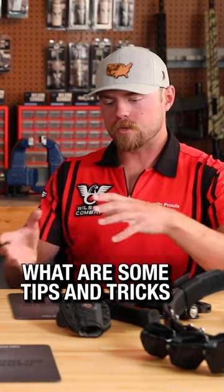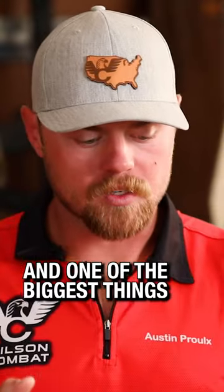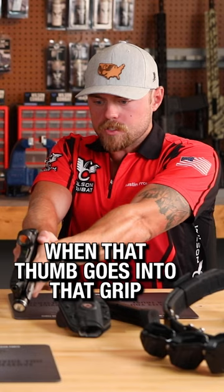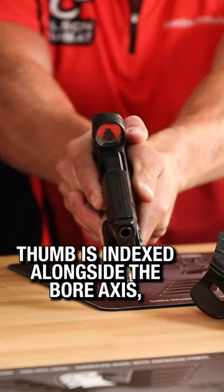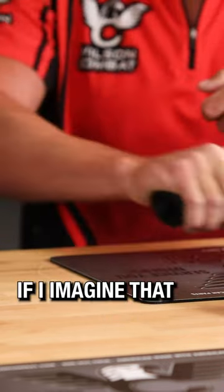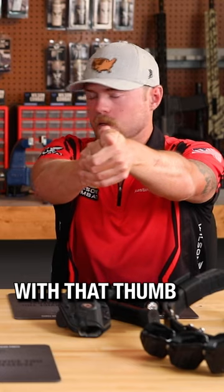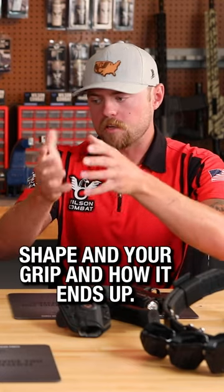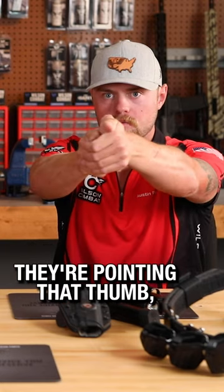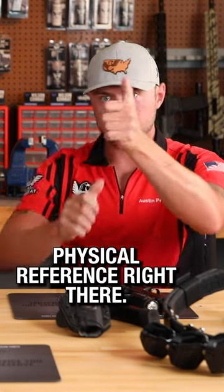How do I find the dot quicker? What are some tips and tricks to find it faster? One of the biggest things I tell them is when that thumb goes into that grip, my left thumb is indexed alongside the bore axis, or at least parallel to it. If I imagine that when I'm presenting that gun I'm pointing at the target with that thumb — and it depends on your hand shape and grip — but usually there's a pretty good physical index there. If they just imagine they're pointing that thumb, that dot will be at least in the right area. So that's their physical reference.